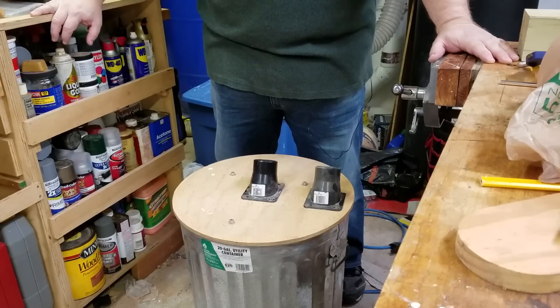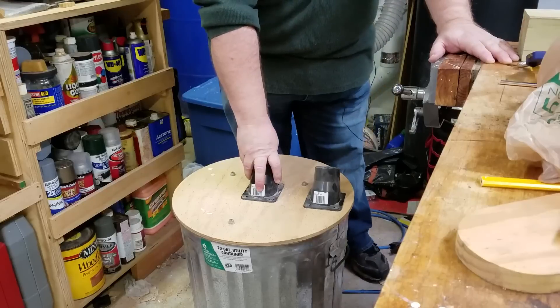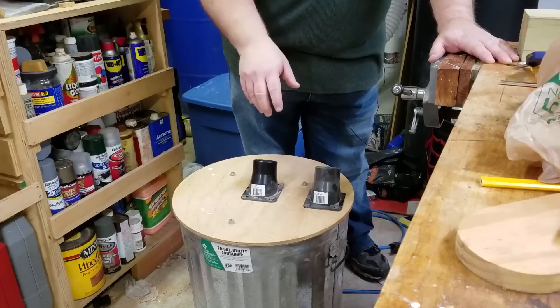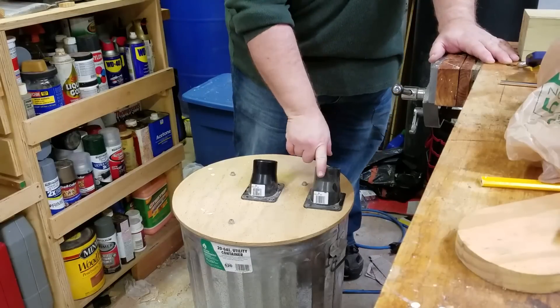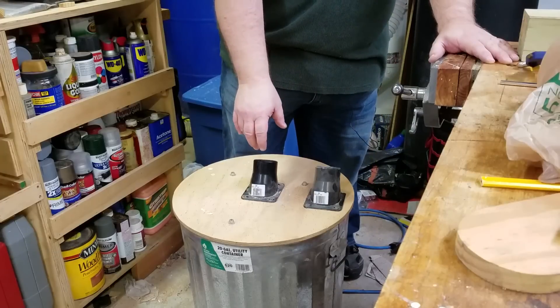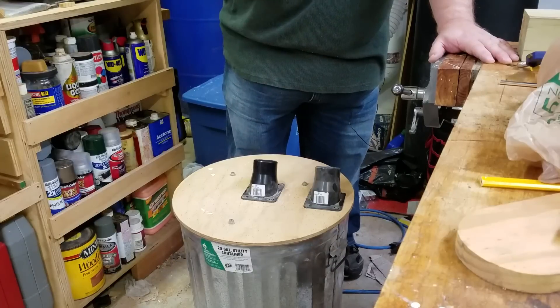Today we're going to talk about how the Thien cyclone separator works. I've had some questions about this and wanted to address it. A normal trash can separator simply has a hole that goes in, a hole that comes out, and a can underneath it. The Thien is different in that it has a special design.